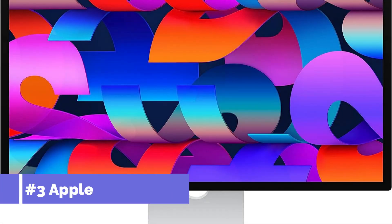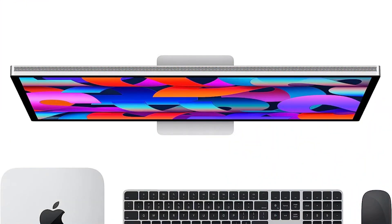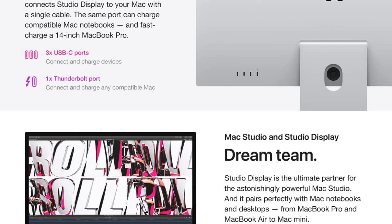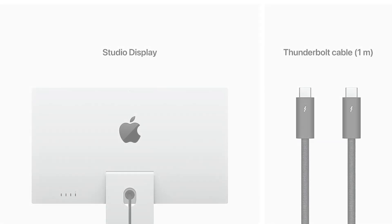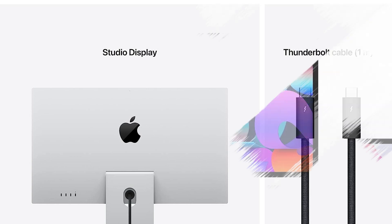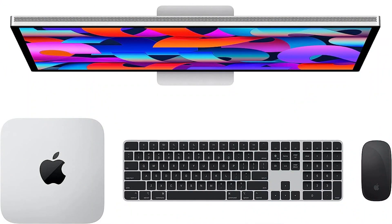On number three, we have the Apple Studio Display 27-inch monitor. You can never go wrong with Apple's very own Studio Display 27-inch when it comes to Mac Mini M2 monitors. This monitor is the ideal option for professionals and creators since it delivers the optimum balance of style, usability, and excellent performance. Its 5120x2880 resolution offers incredibly clear image clarity, making it the ideal choice for people who work with intricate images, such as graphic designers and video editors.